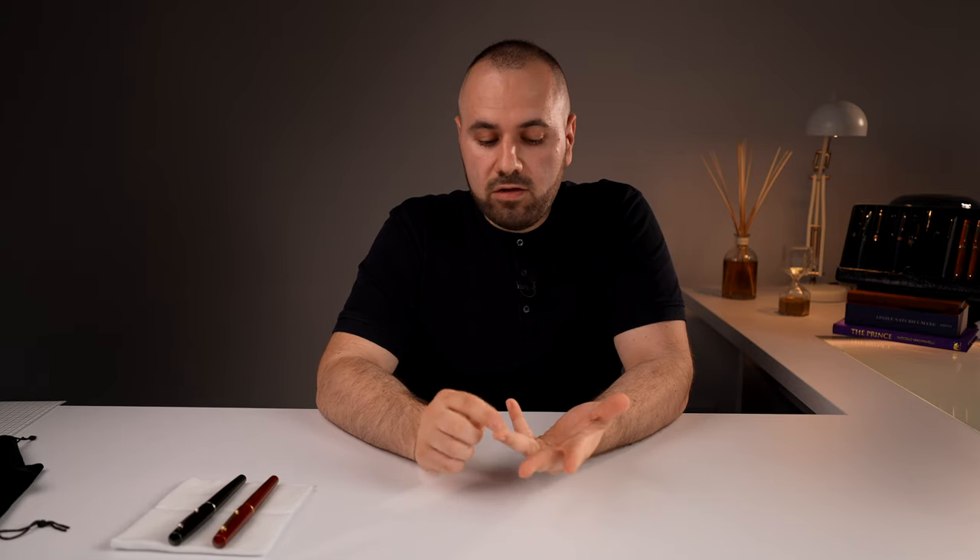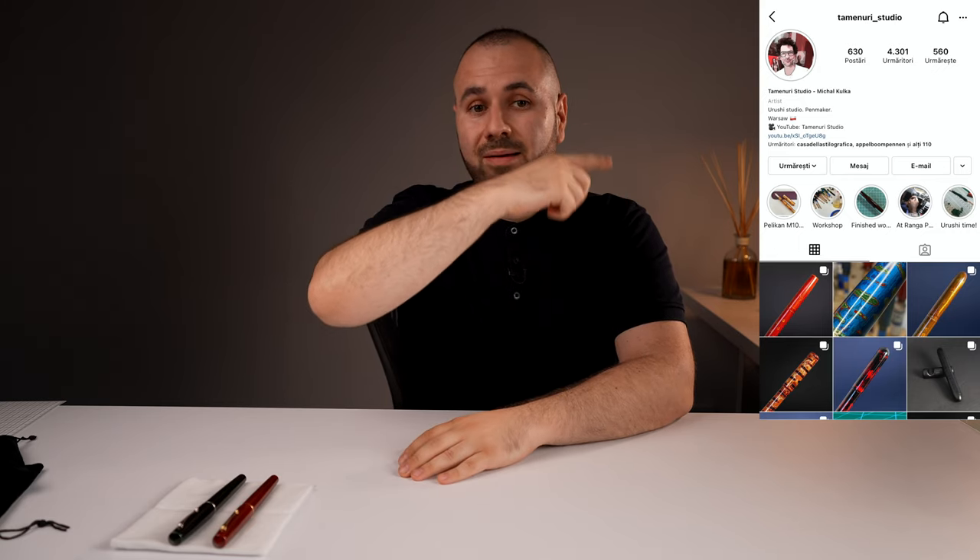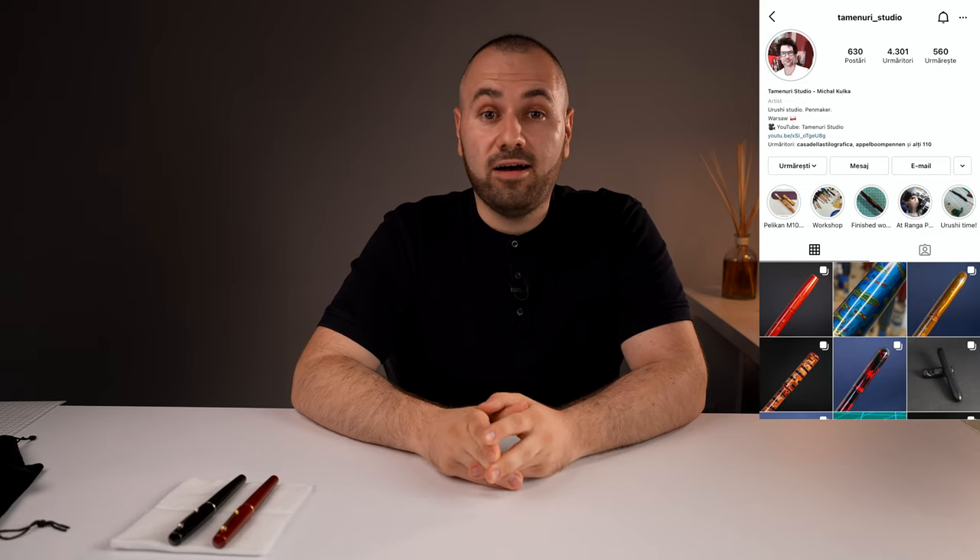We moved on to finding an artist that can apply Urushi lacquer, and I have been a very lucky person because I stumbled upon Michael from Taminuri Studio. I'm going to link his social media accounts, his Instagram, and his website in the description of this video.